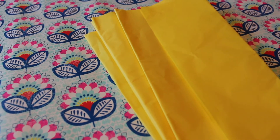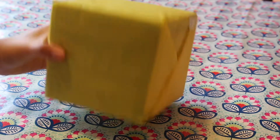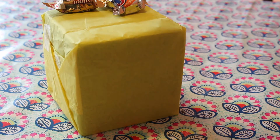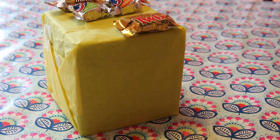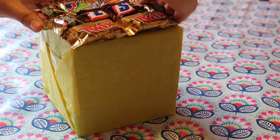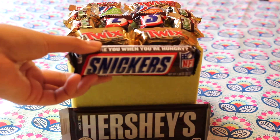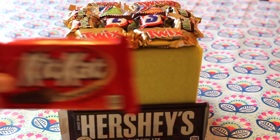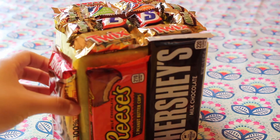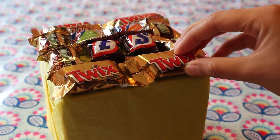Next, just take any color tissue paper that you would like and wrap your entire base with it. This will allow for a more clean look of your cake. Then I'm just arranging my chocolates — you can decorate your base with whatever chocolates you want in whatever formation you would like. You could also tweak this and use any kind of candy you would like, as well as use a different shape for the foam base.